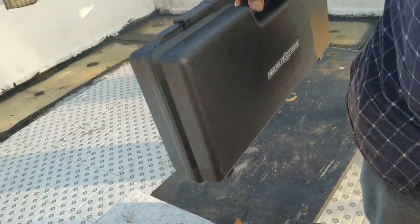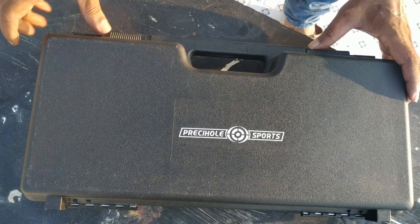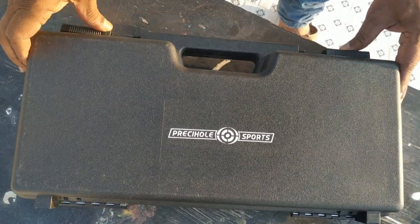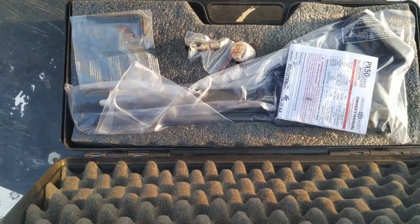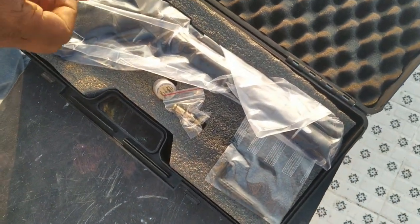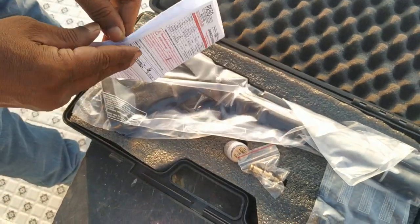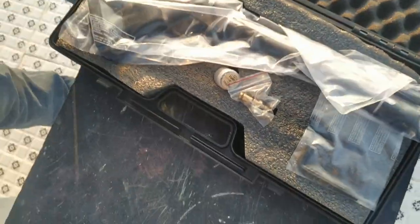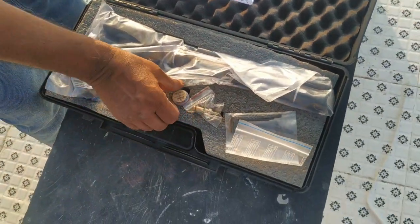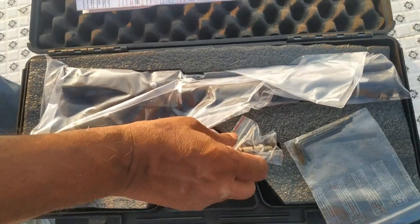Inside the box there is one pistol case, one brick case, one Allen key, then a user manual, sample pellet, and an air filling probe.